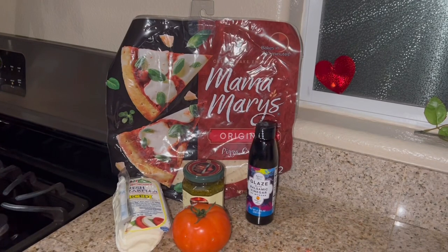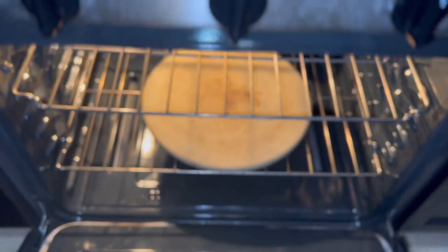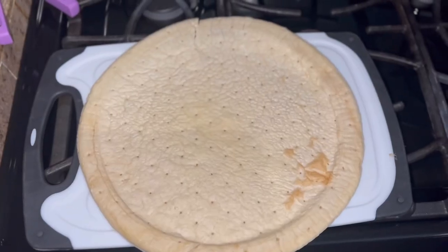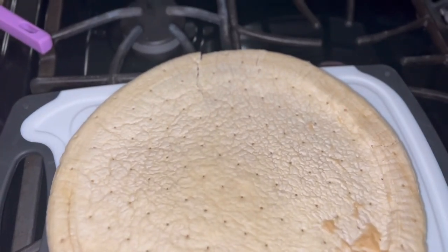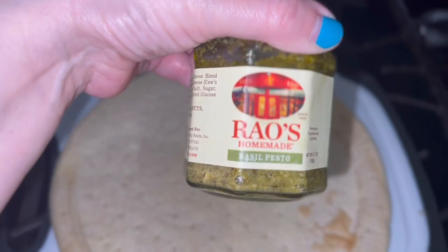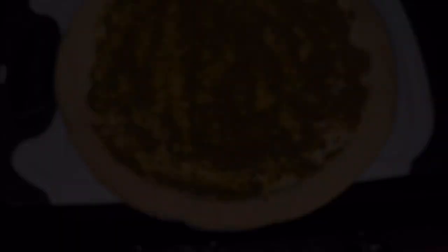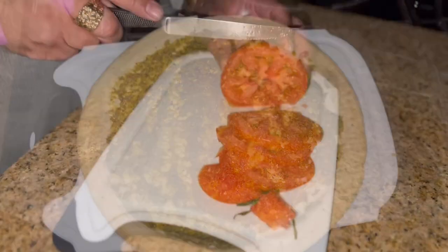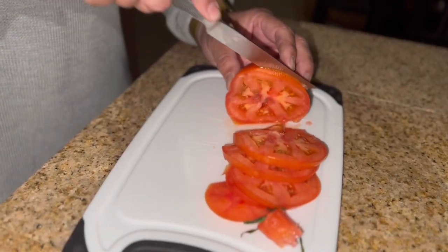For our pizzas, this is everything you're going to need. I'm going to start by preheating my oven to 425 degrees and I'm going to put my pizza stone in the oven to warm up. While my oven comes to temperature, I put my pizza crust on a cutting board and I'm going to lay some pesto on the pizza crust.